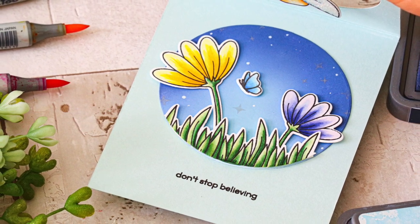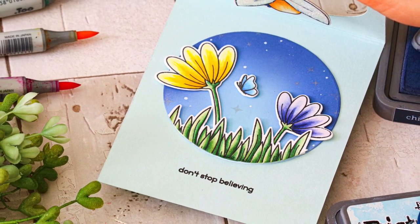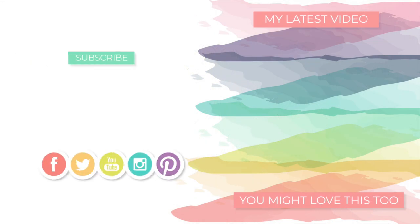I hope you enjoyed today's card featuring the Fairytale Spinners Stamp and Die Set from Simon Says Stamp, from their new Send Happiness collection. If you enjoyed today's video, I hope you'll stop by my blog to get more information on today's project and also the entire new release. Thanks so much for tuning in — I'll be back again very soon with more to share, and until next time I hope you have a wonderful day. Bye!